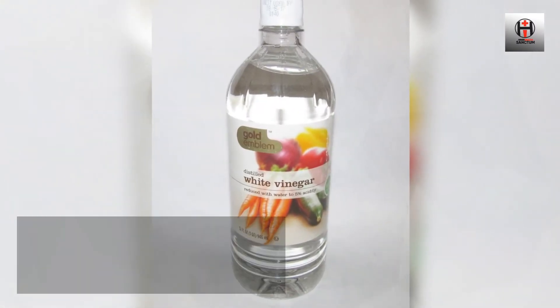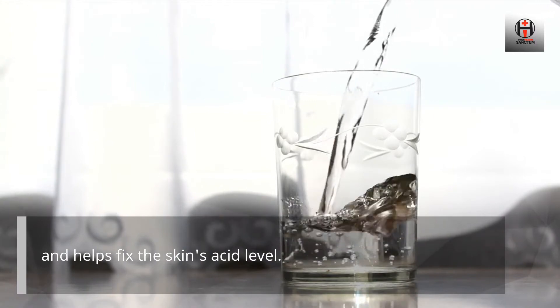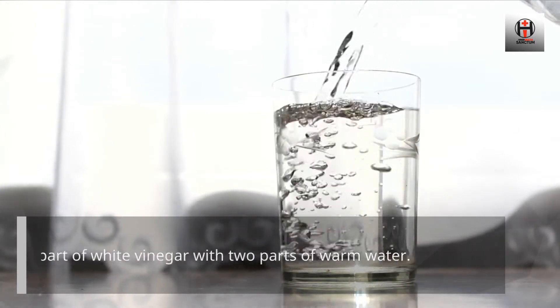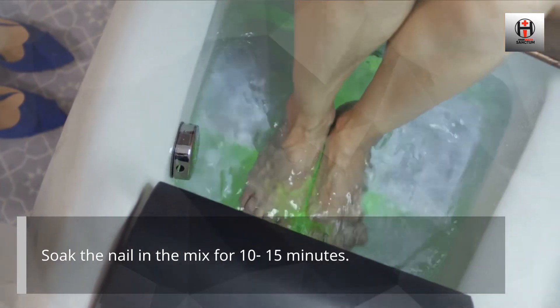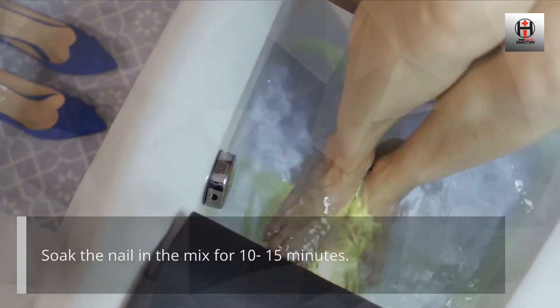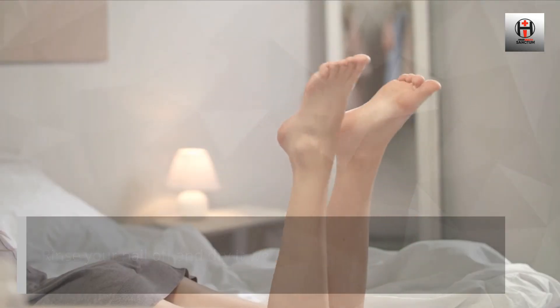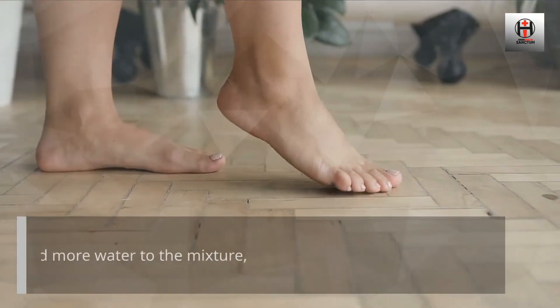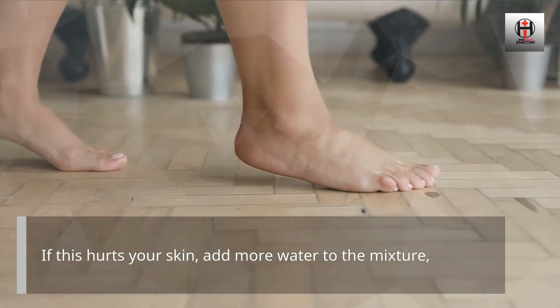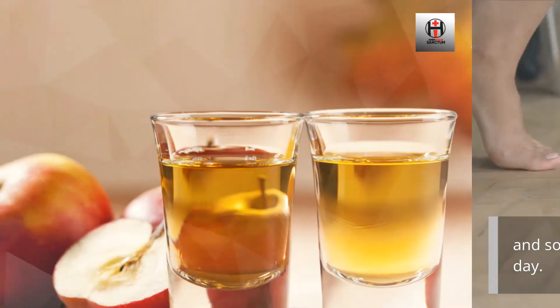White Vinegar. White vinegar is a great method to treat nail fungus because it fights the infection and helps fix the skin's acid level. Mix one part of white vinegar with two parts of warm water. Soak the nail in the mix for 10–15 minutes. Rinse your nail off and dry it well. Do this two times a day until the fungus is gone. If this hurts your skin, add more water to the mixture and soak your foot in it every other day instead of every day.